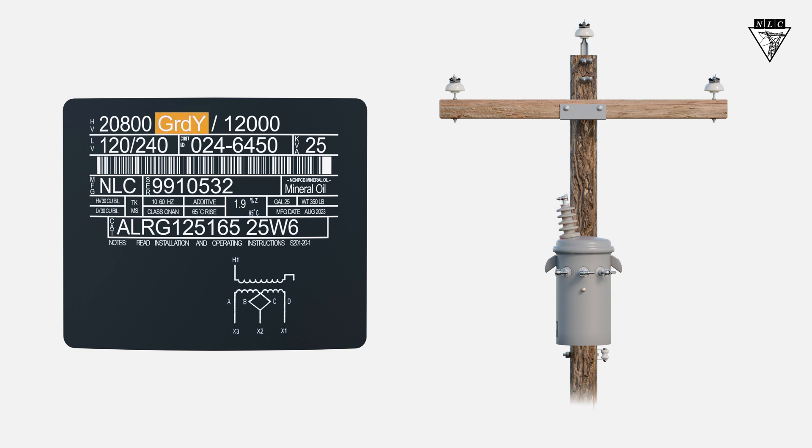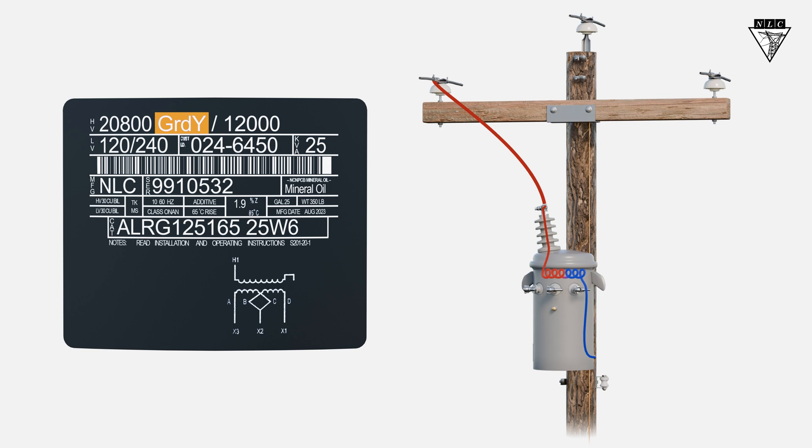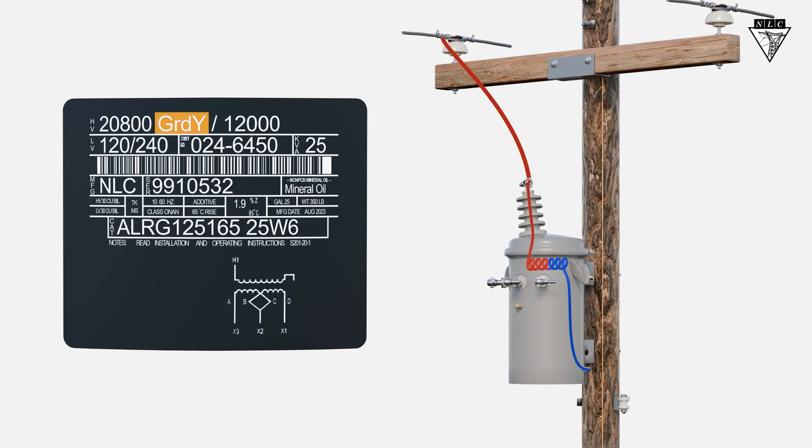Notice the GRD next to the Y on the nameplate? These two share a common indication to the lineworker that the neutral end of the primary coil must be grounded for the transformer to operate properly.